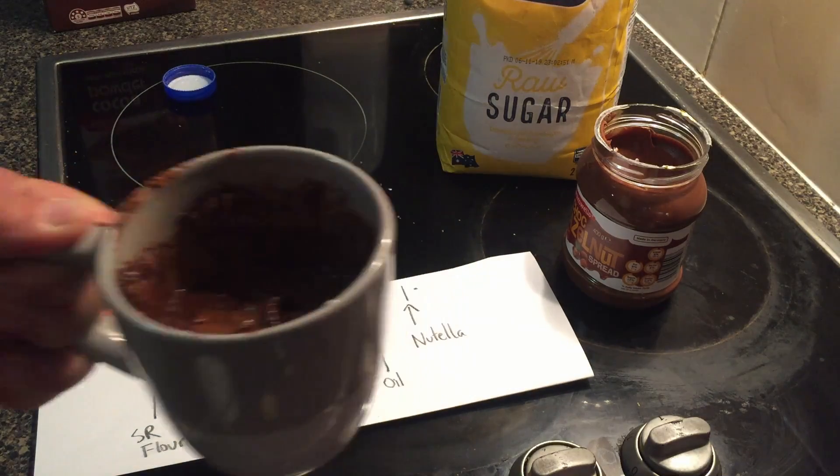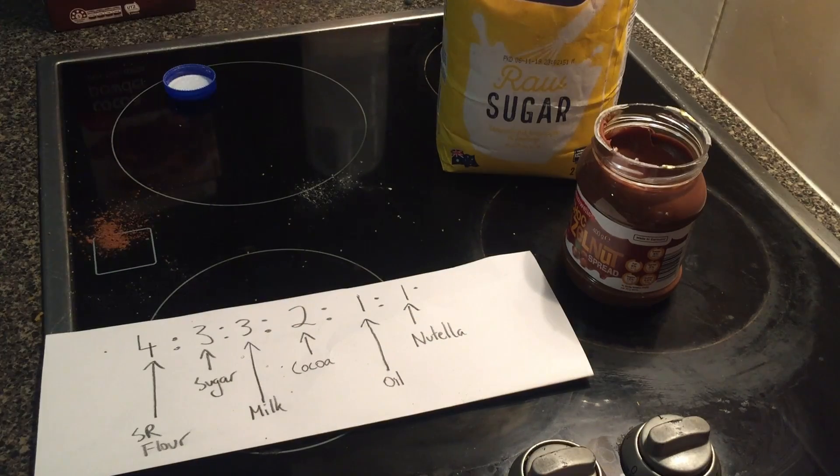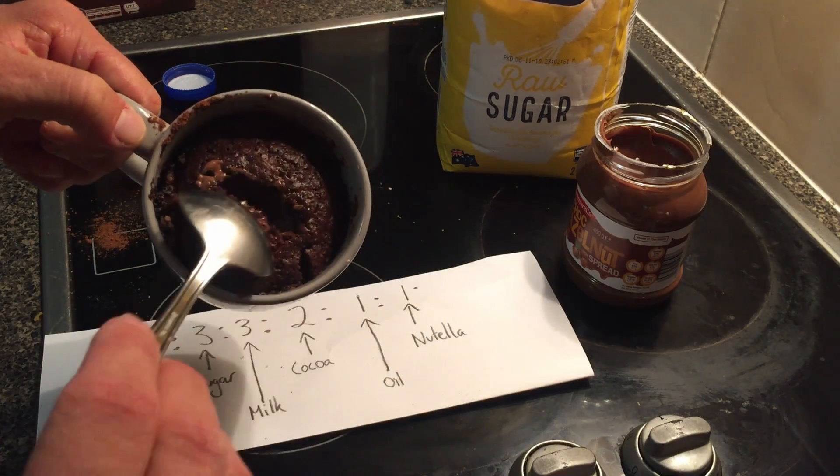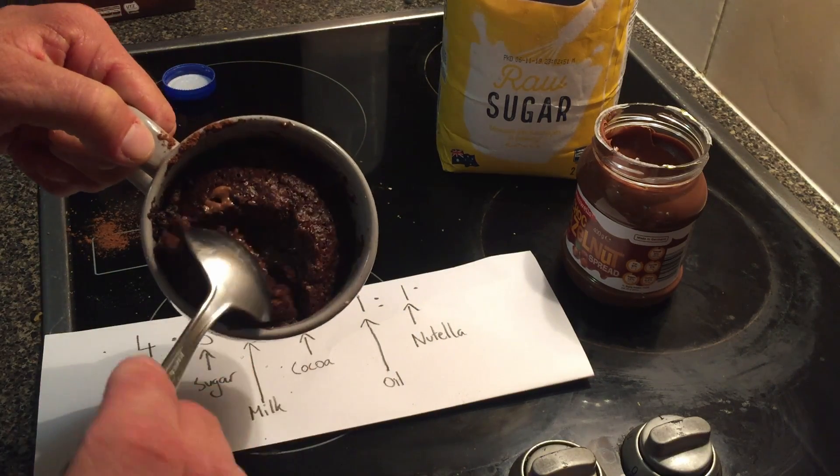Let's give it 3 minutes in the microwave, let's see how we go. I gave this one 2 minutes and 10 seconds, and you can see it's got that gooey Nutella in the middle.